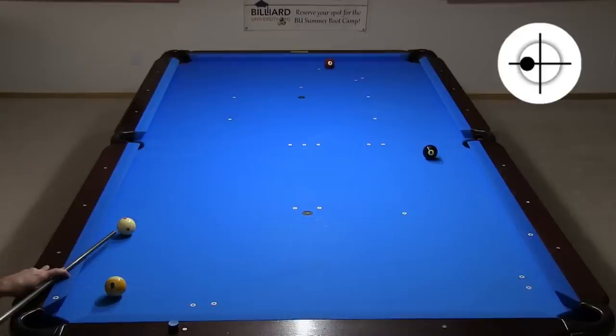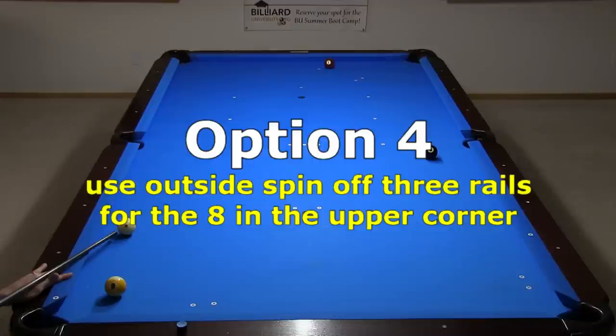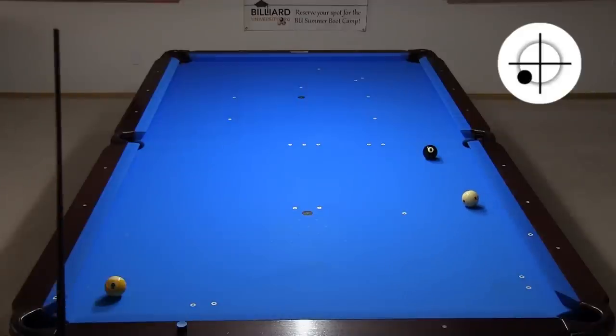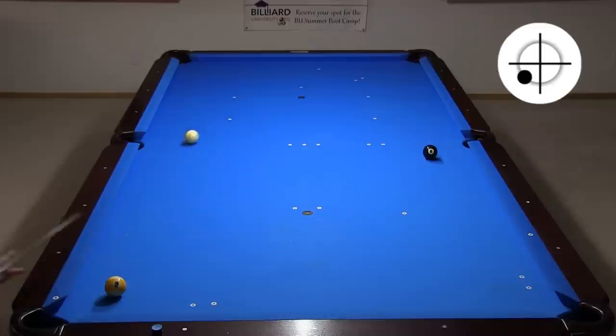You can go above the eight by going off three or four rails like this. This shot also has two-way benefits, since if you hit the seven too thin, you have a chance to pocket the nine for the win. And if not, you can leave the seven in a bad spot. If you use more outside and slower speed, you can go below the eight off three or four rails. This is a good two-way shot, because if you miss the seven, you can leave your opponent bad. With less speed, you can hold for the eight in the side.